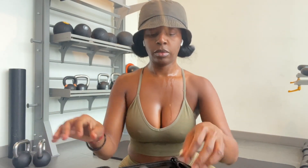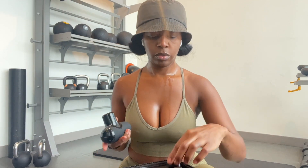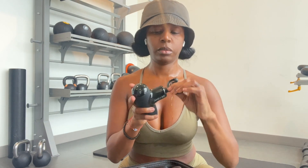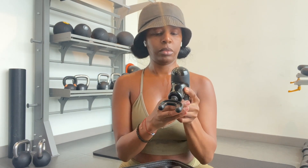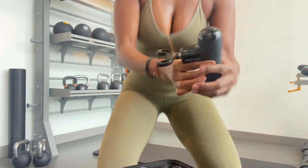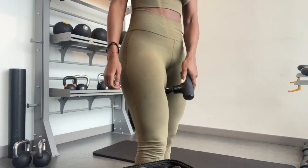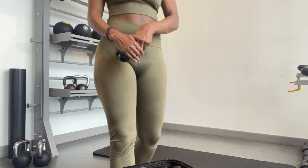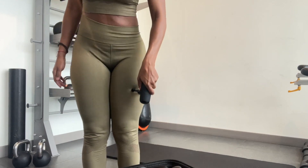This Bob and Brad mini massage gun is going to be going everywhere with me this year — it is so tiny and compact. After my workout I'm directly going to use it. Look how small it is; it's so cute and it's silent, guys — it's so quiet. I've done some light stretching. I'm going to put it on level three and really get into my joints where I feel tight and on my quads. This feels amazing, and you can see how strong the vibration is and it's only on level three.